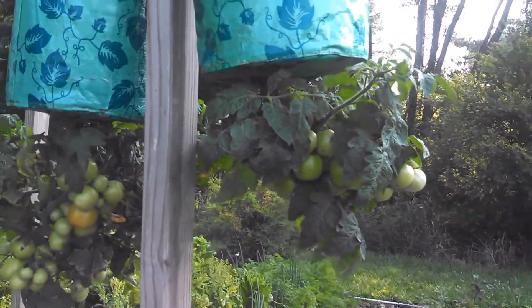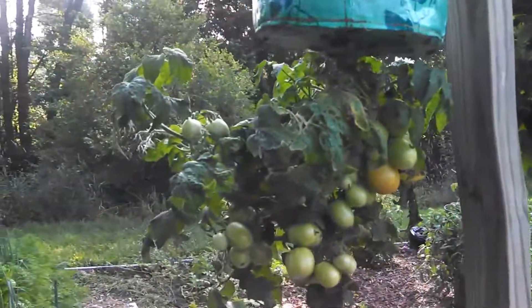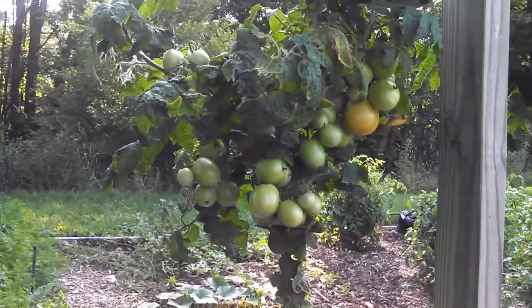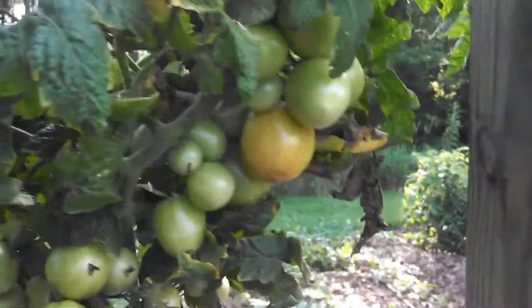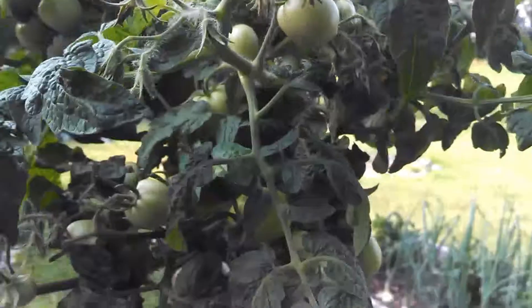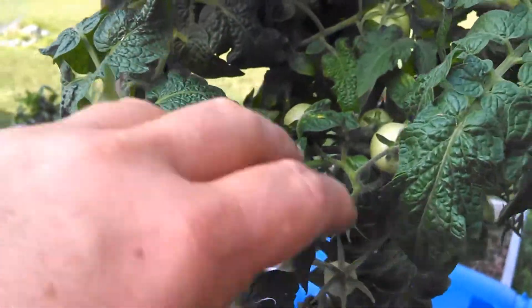Here's the second set. These are the same type — came from the same seed stock — growing in topsy-turvy containers. Look at the production on here, look at all of it. It's not as bushy a plant, but very heavy production as you can see. There's a flower bud right there.